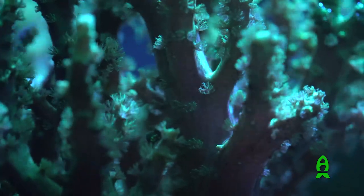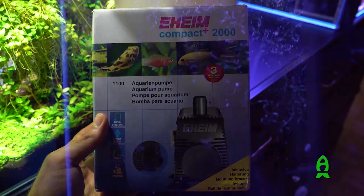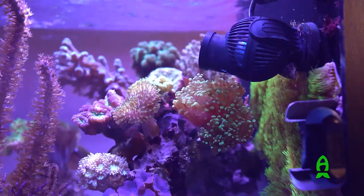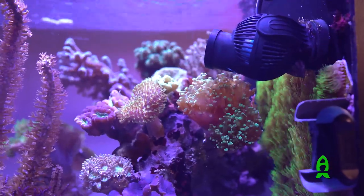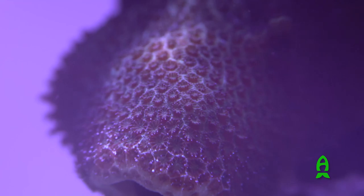For water flow I have two pumps: an Eheim Compact 2000 Plus and a Tunze 6045 — both working very well. One key goal for this aquarium was to make it very silent, and I think I achieved that. I sleep right next to the tank, so I really need it to be super quiet, and I also watch TV nearby. It is silent, so I'm very happy about that.